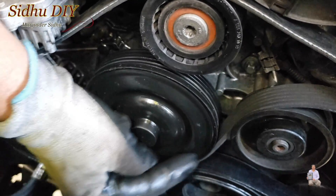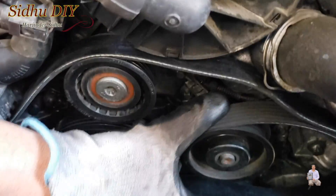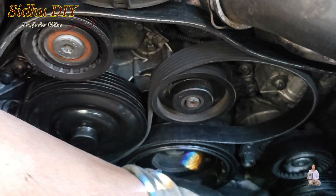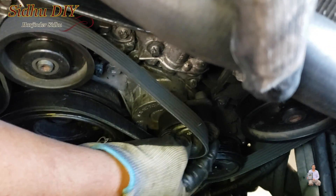This is the alternator belt — one end goes here like this, and the other end I showed you how it's routed. Now we are pretty much in good shape. This is the belt going to go on the tensioner like this.